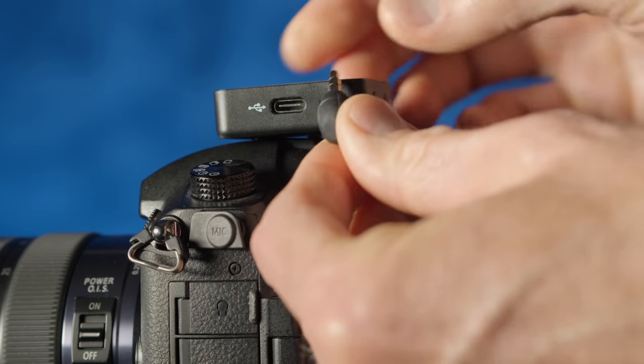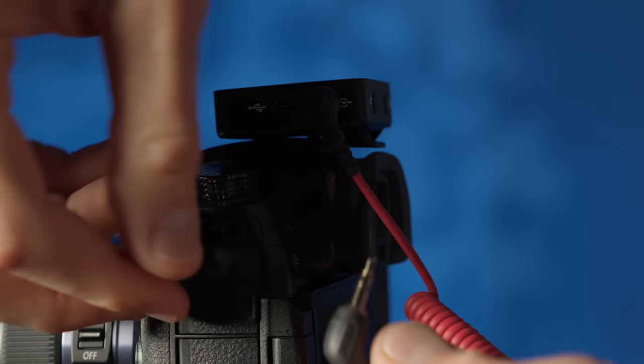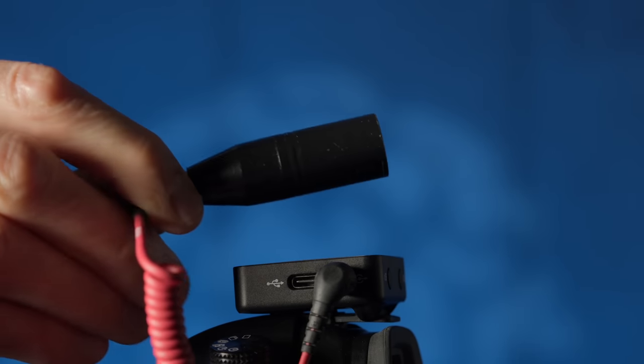There's a 3.5 millimeter output on the receiver which you can then feed into cameras with a 3.5 millimeter stereo input. With an adapter cable you can also record to mobile phones, or with an XLR adapter you can record to recorders or cameras that have an XLR input.